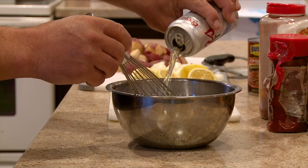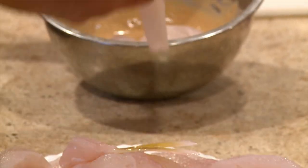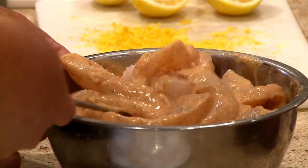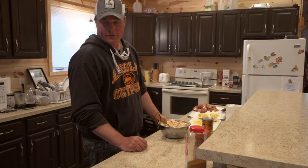We'll whip a little batter up and put our eight ounces in — six, seven, eight. We'll throw our fish in there. So I got my fish batter all mixed up here. We're going to go outside and do some cooking now.